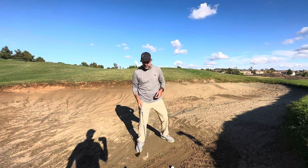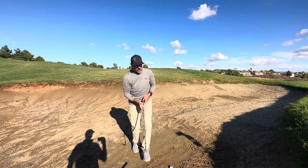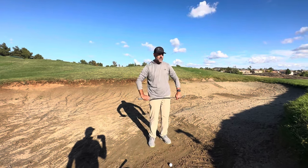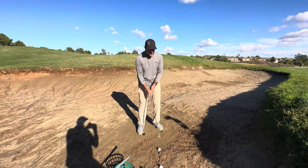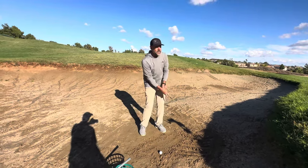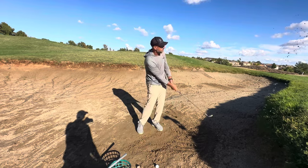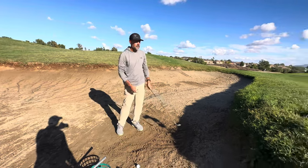Can you show us the wrong way first? The wrong way — what I witness a lot is a square stance, narrow stance, too much body movement, the club coming up, the face too square. And this, right?